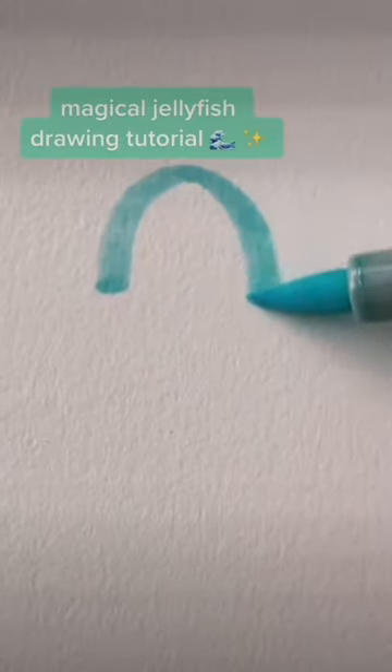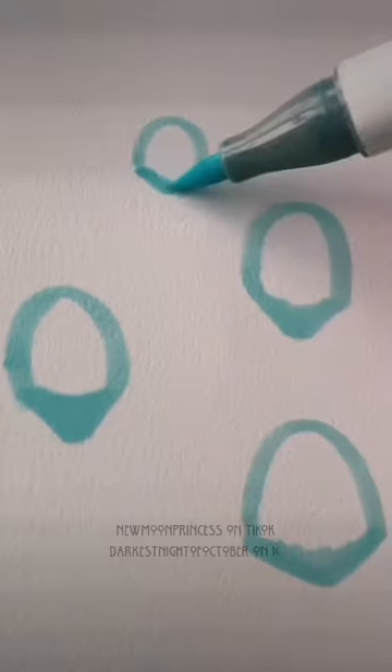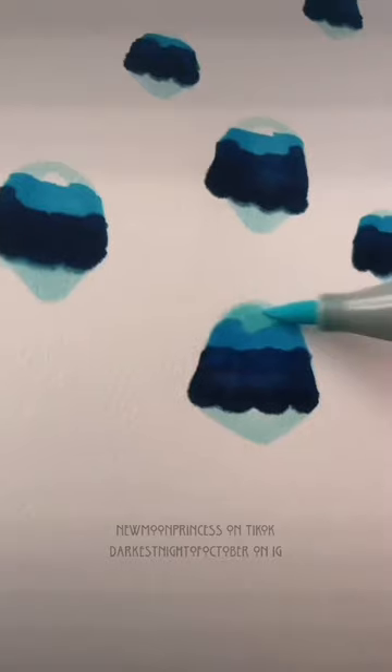You may have drawn jellyfish before, but have you ever drawn magical jellyfish? Start off with a bunch of domes and make a little triangle underneath. Make a line right above that triangle with a dark color, bring it about halfway up the dome, and turn the straight line into a scalloped line. You'll know you're doing it right if they look like little gelatin pies.